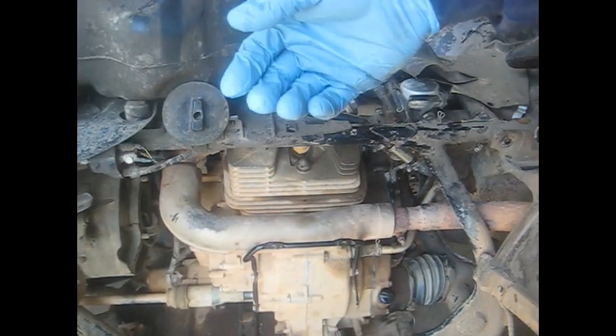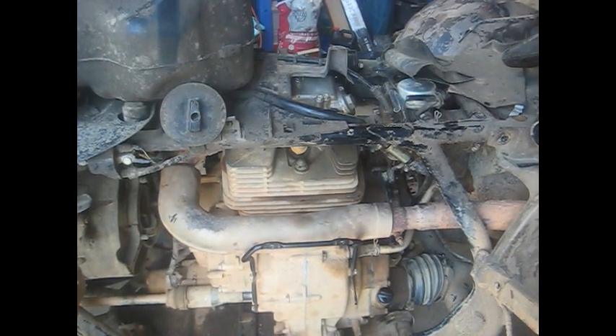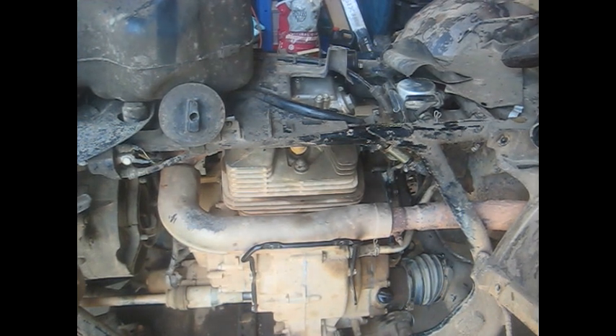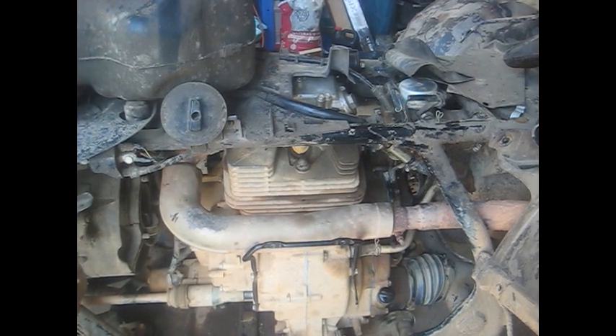First startup on this 500 - we did the first gear - and everybody wants to see these. There we go! Might need to idle it up a little bit, but it's running. Check out my other videos, like, subscribe, and have a good day.